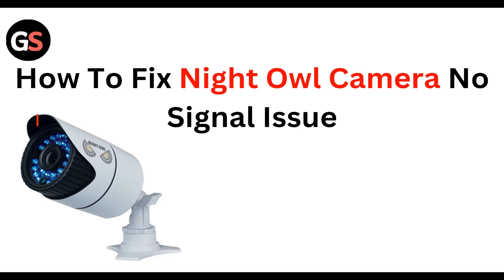Welcome to our YouTube channel. In this video, we will guide you through the process of how to fix the Nightowl camera no signal issue. So let's discuss what we are going to cover.